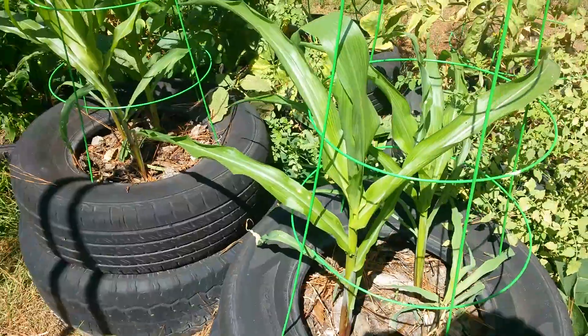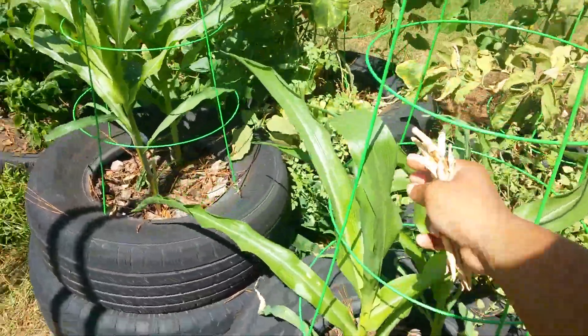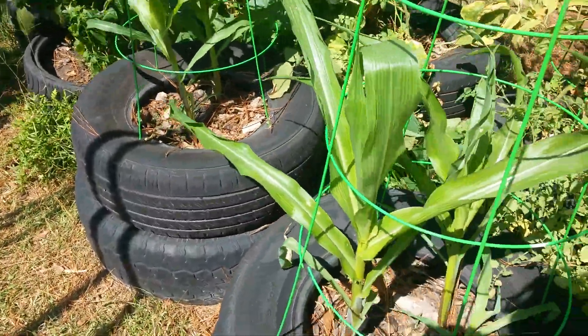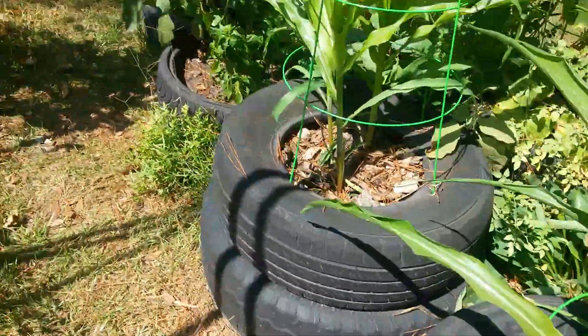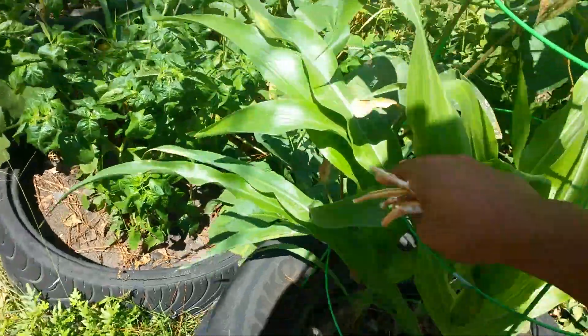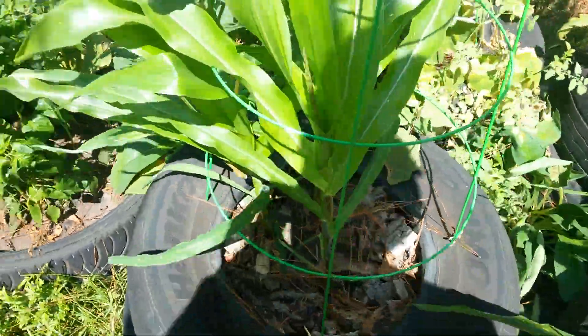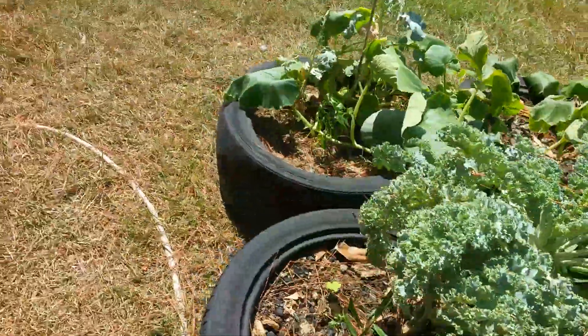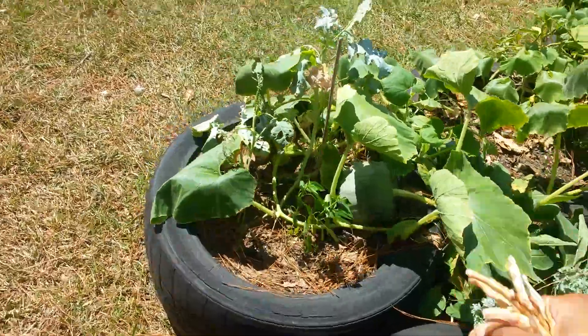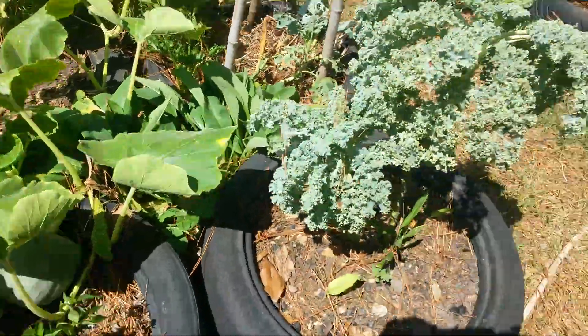Y'all can see my corn's looking good - that's my hand up to the leaves. That little one I doubt will do anything, but it's all good. This batch actually looks much better than the first batch I did of corn. Kale is just doing what it does - I need to cut some of that off.